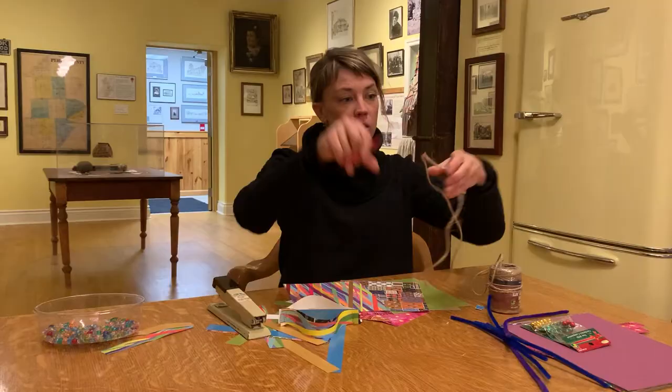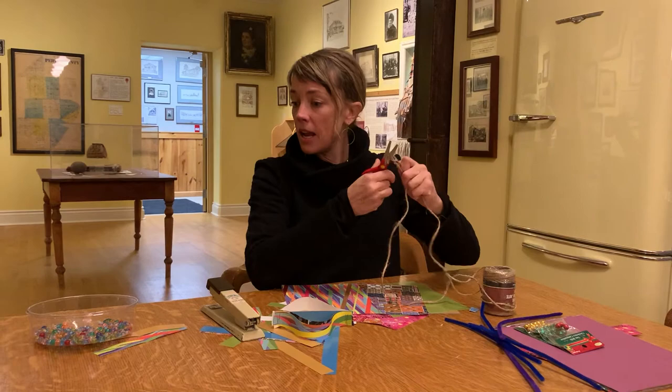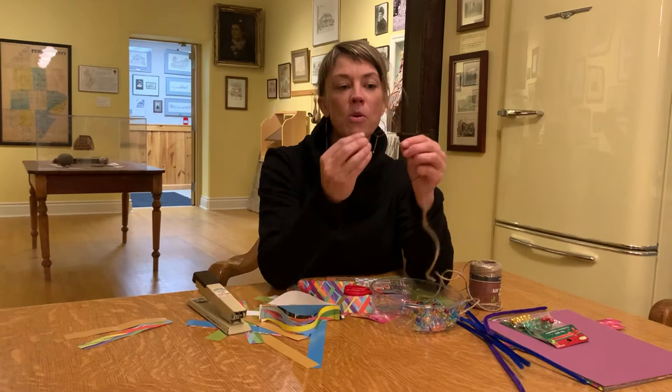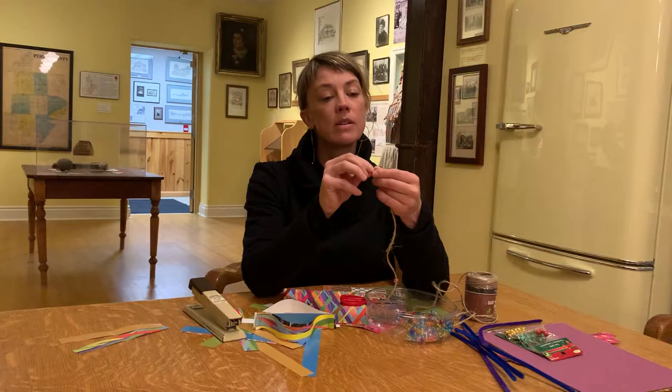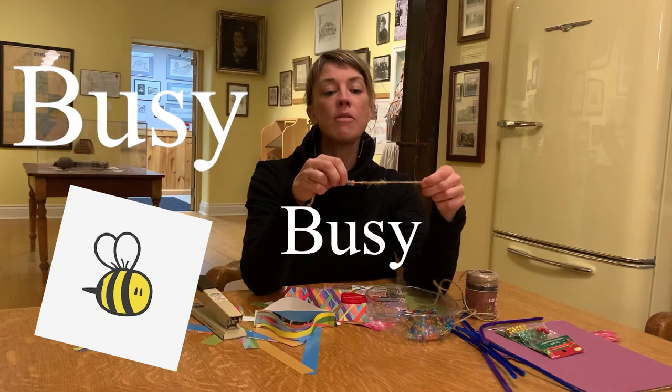Done. But I'm not done yet, because we need to hang this little sucker on that tree branch, or however you want to do it. So I'm going to cut some twine. And this is my own added touch — I'm going to string some beads on the twine, like this. I don't have a lot of time. I'm busy, very busy. Busy life.